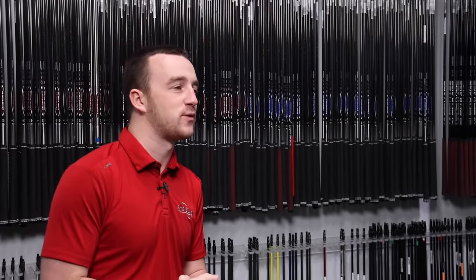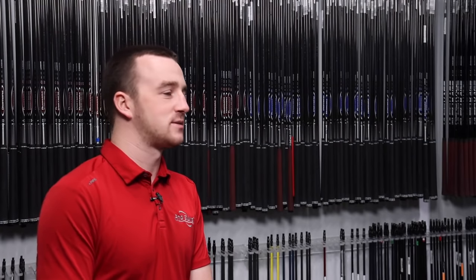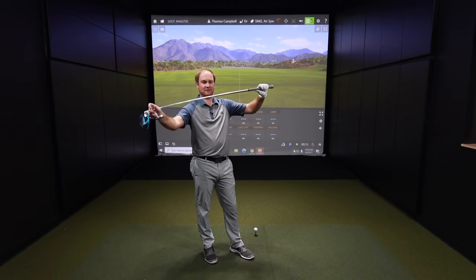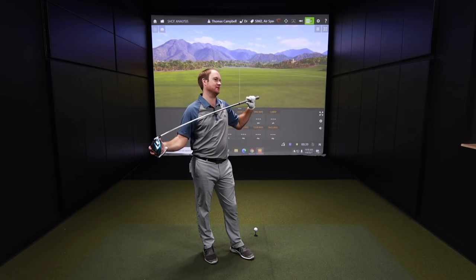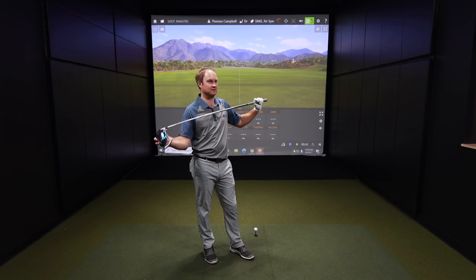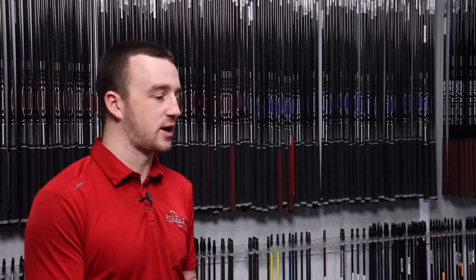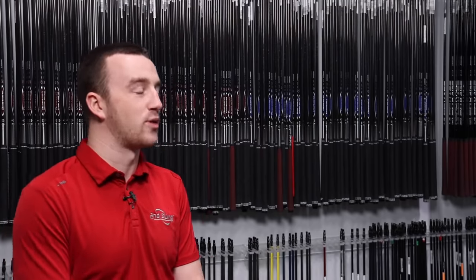Thomas, you've got the air speeder 45 gram to start — the lightest of our stock shaft options. Before hitting any shots, I'm sure you anticipate that to be a little more erratic than the others. I can feel that it's not too bad, but it's definitely going to be less stable compared to the other four shafts we're going to test. To clarify, all these stock shafts are either stiff or extra stiff flex — the Hazard Smoke RDX and the Tensai AV Blue are both extra stiff, and the other three are stiff flex.